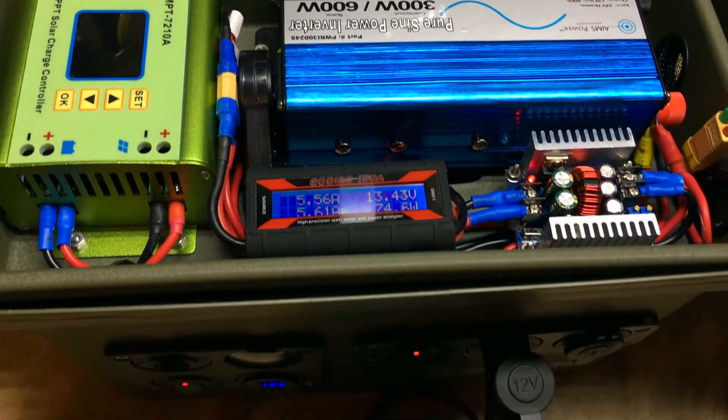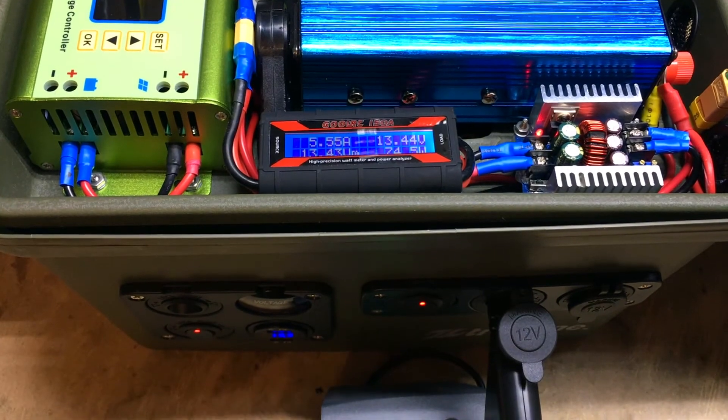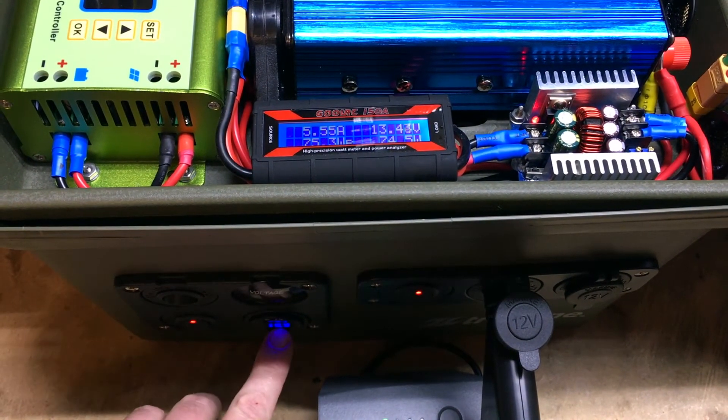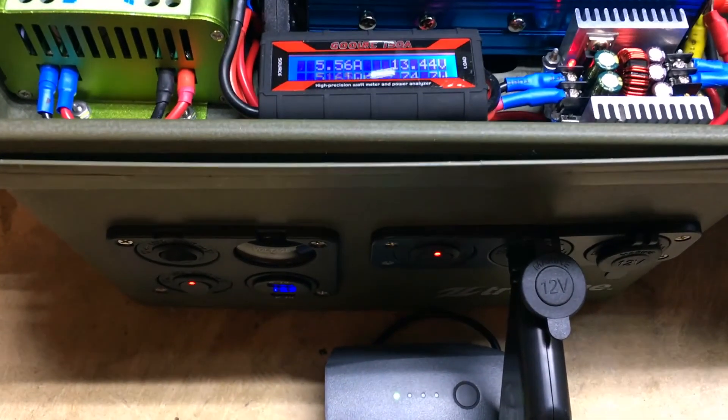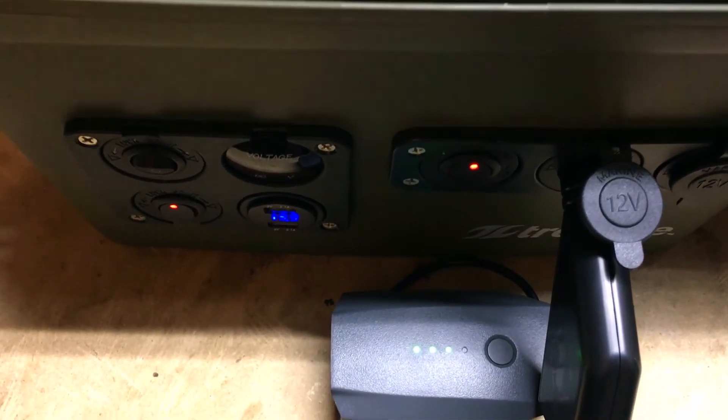I'm going to close up the video here. Nice little add-on for my 18650 lithium solar power generator. Not sure why I didn't add this before — I just didn't think of it. Thanks for watching, guys. Check out my other videos, please subscribe, and we'll catch you next time.